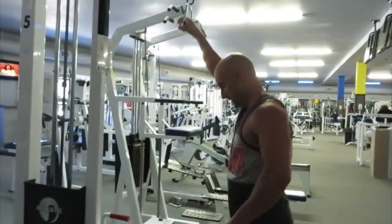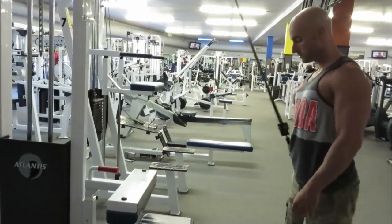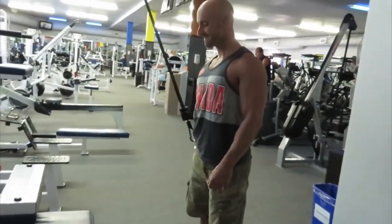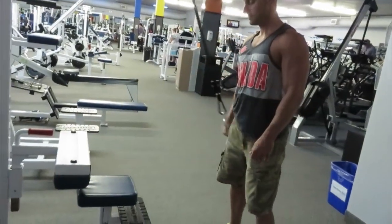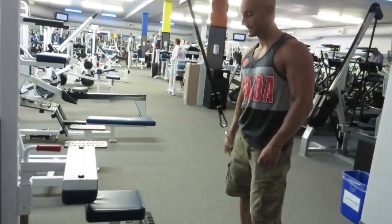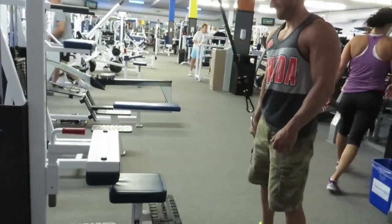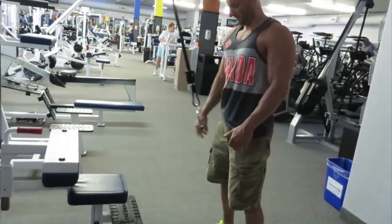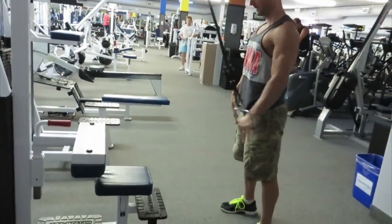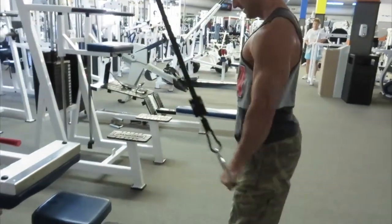Now moving on to a straight arm pulldown using the one handle. I like to stick my hips back to get a full stretch in this movement and fully stretch out the lats. A mistake I see people make in the extended position is that they relax, which puts the shoulder in a very compromised position. I allow my arm to raise up and get the lats fully stretched, but I keep tension on my lats the entire time — don't let gravity do the work, and don't overstretch at the top.